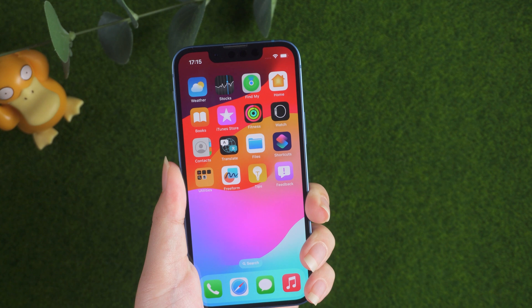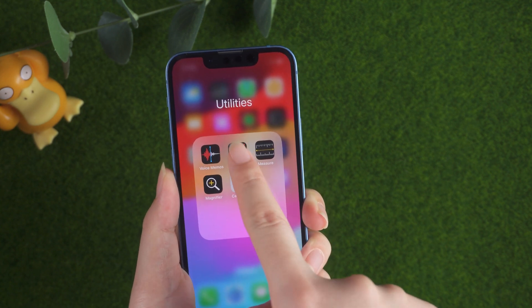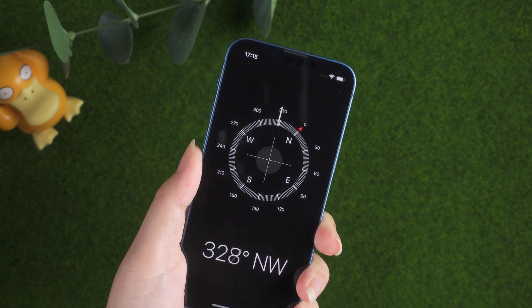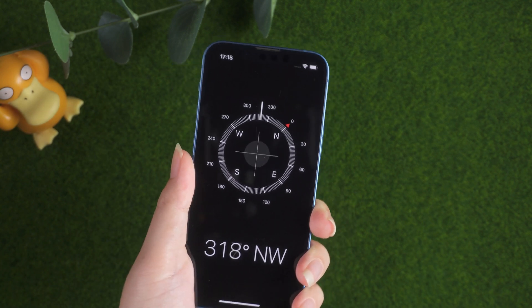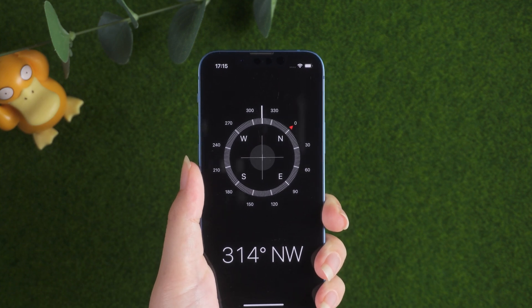Hello, welcome to the old phone channel. Most of us don't use our iPhone compass that often. Still, when those moments arise, the last thing any of us wants is a broken compass. There are a few reasons why the compass app might not be working. Here's how to get it working again.